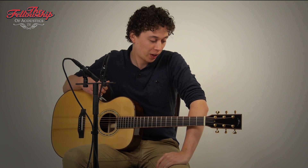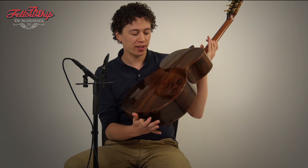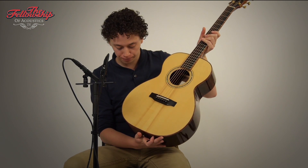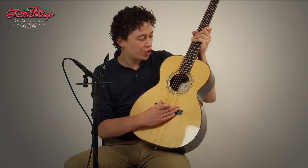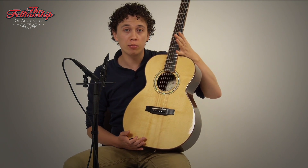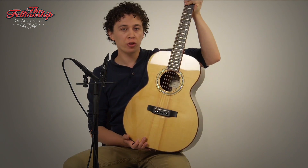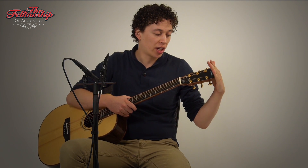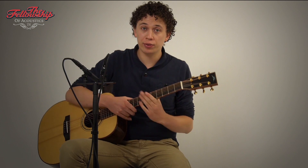Hello again, Nick here with Fellowship of Acoustics, and you just heard this BSG OM33F. This guitar, made in the Czech Republic, features real rosewood back and sides, a spruce top with an ebony bridge, ebony fretboard, 14 frets to the body, a really comfortable mahogany neck with an ebony headstock overlay, and on the back of the headstock it features gold Gotoh 510 tuners.